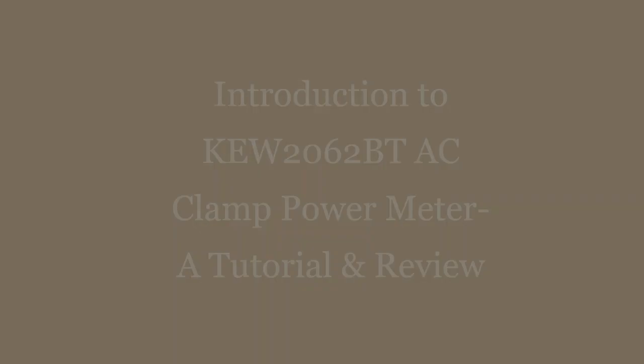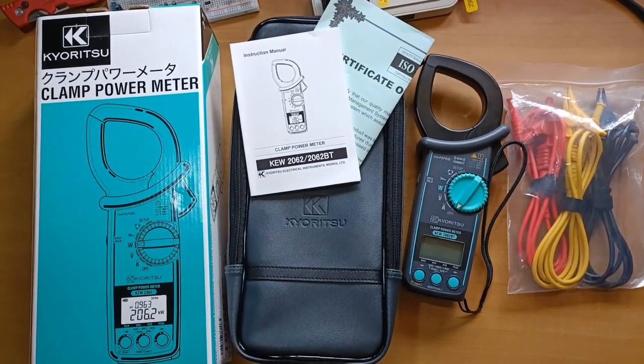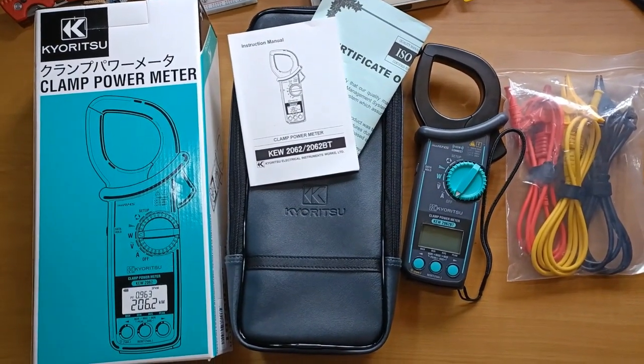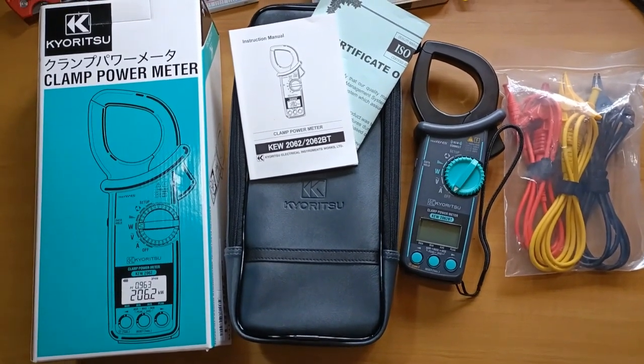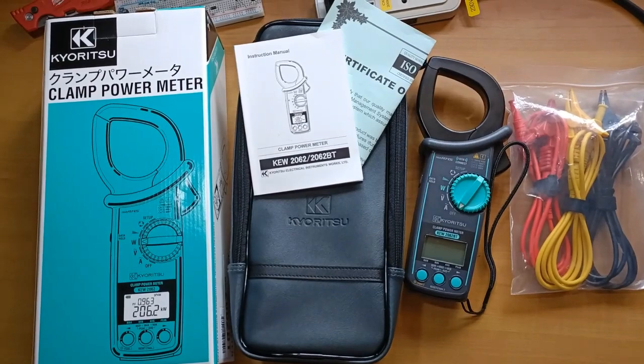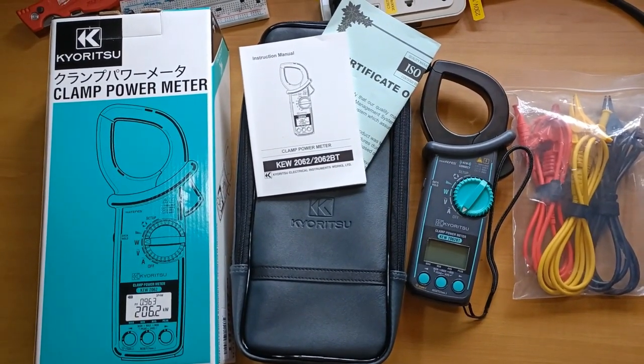Hello everyone. In this video I will take you on a walkthrough of the new Kyuritsu KEW2062BT, a true RMS wireless Bluetooth AC clamp power meter. This test equipment is used to measure AC power up to a maximum of 1000 kW or 1000 amperes.